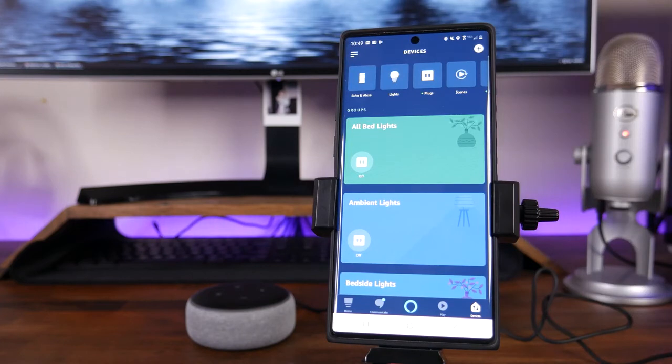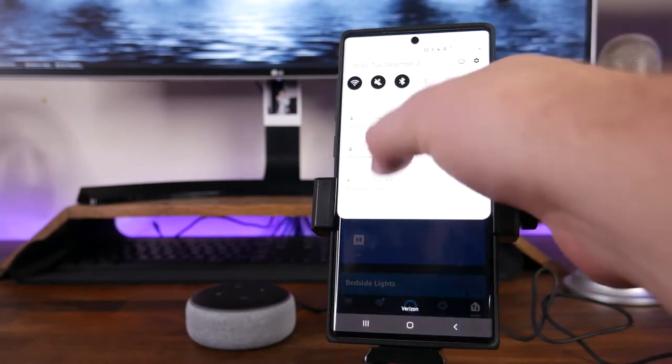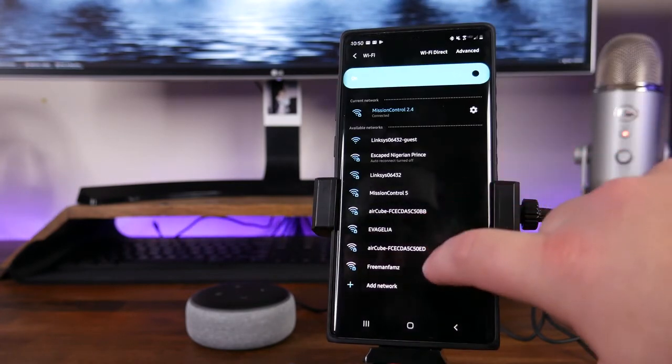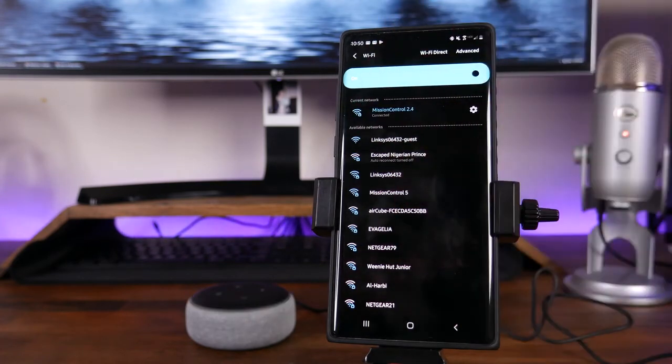Now, if for any reason you weren't able to find the device or the app was not able to find the device, it's going to kick up a message saying it couldn't find the device. What you're going to have to do is go into the Wi-Fi settings of your phone, find the Alexa or Echo Wi-Fi that is broadcasting, connect to it, and then go back into the Alexa app and follow the onscreen prompts to get it connected.